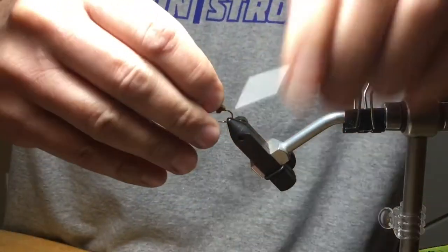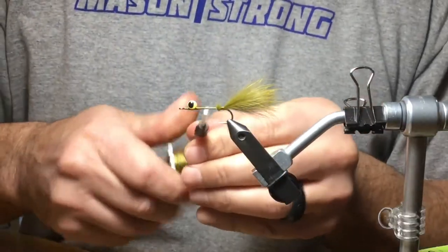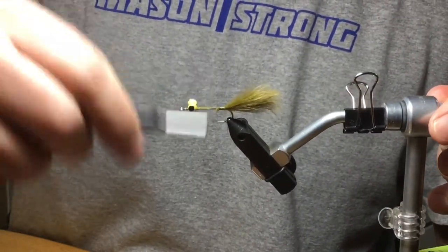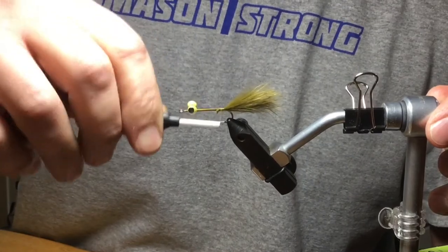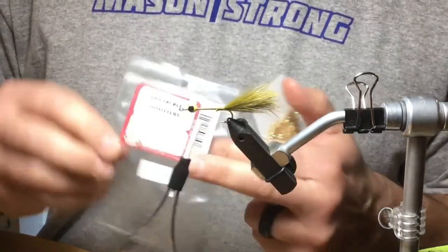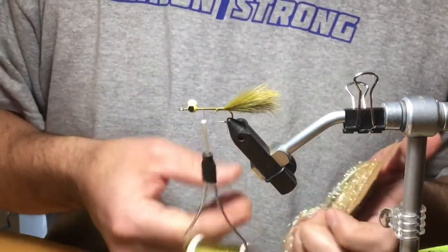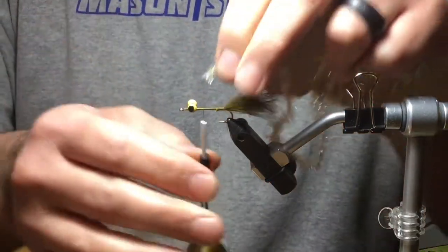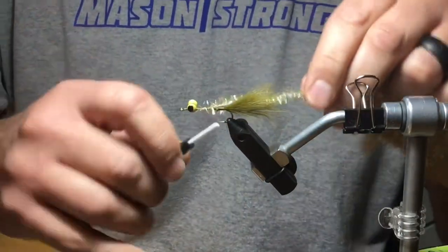I'll take some wraps underneath the tail — this will help keep it from fouling. I'll go ahead and finish lashing that down the butt sections, then come forward with my thread so that's all secure. Come back again and tie in my chenille. This is what I'm using for the body — it's pearl chenille in medium, it's tan. I don't worry about trimming the ends because I'm going to tie in a pretty good base of this stuff to build up the body a little bit.